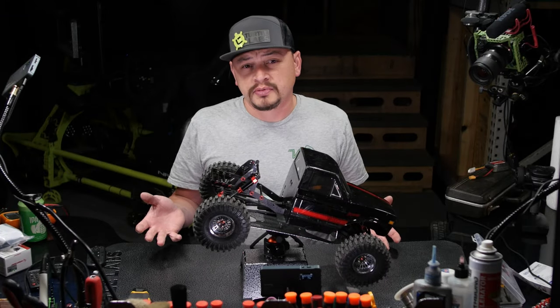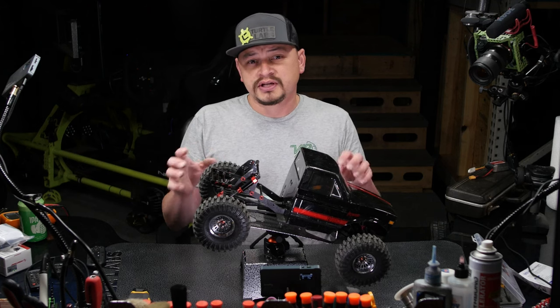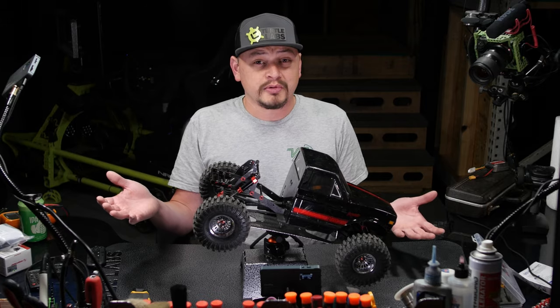So how waterproof is your RC truck? In this episode, we take a look at the Redcat Racing Ascent Fusion and see how waterproof it really is, and we also go over a couple things that you should look for on your own rig, no matter what the model is.